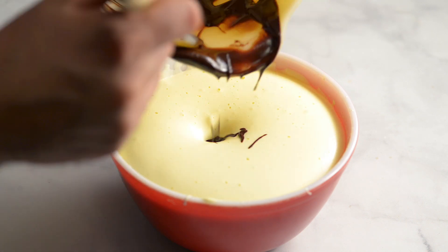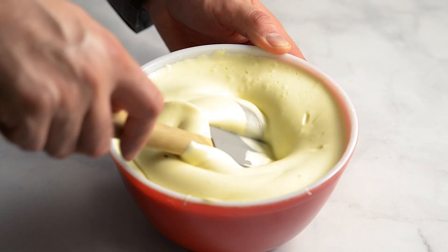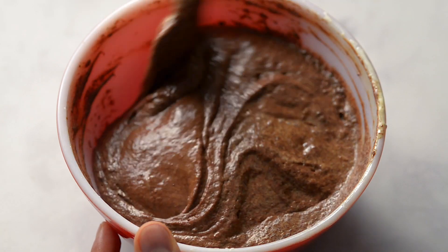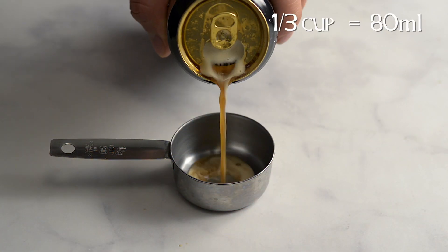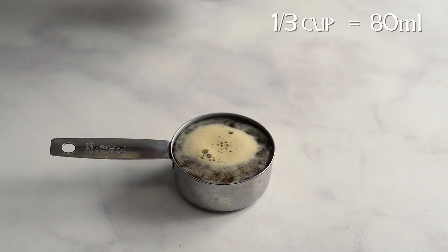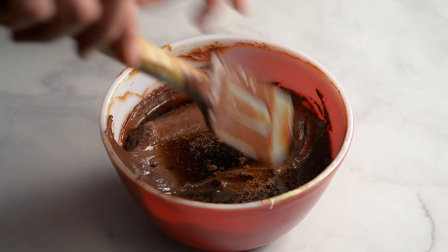Add the chocolate mixture and gently fold in. It's important to do it gently, because you don't want to crush the air bubbles that give it a light consistency. Measure out a third of a cup of Guinness, add it, and fold in gently.